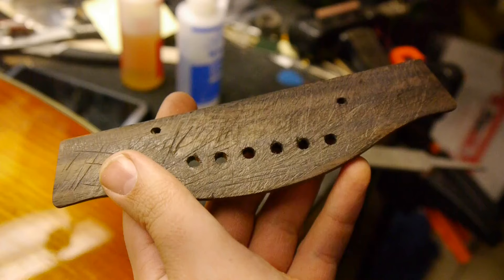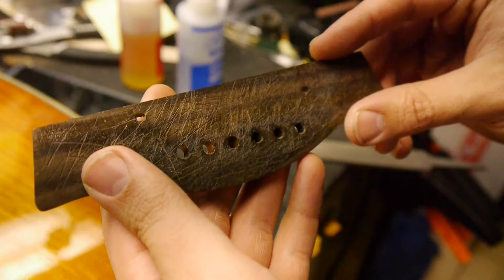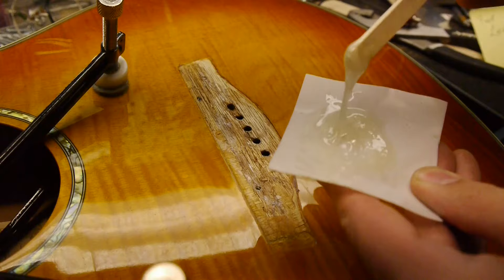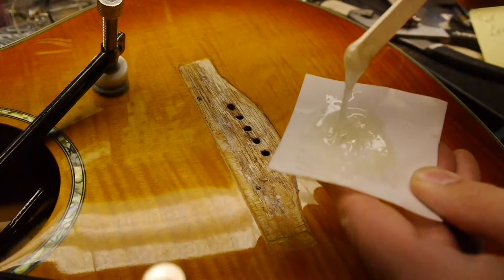Use a rasp, file, or Dremel to score the back of the bridge — this will help the epoxy grip the bridge. Mix the epoxy on a piece of Teflon for reusability. As you coat the top of the guitar, pay attention to any low spots and fill them with extra epoxy.